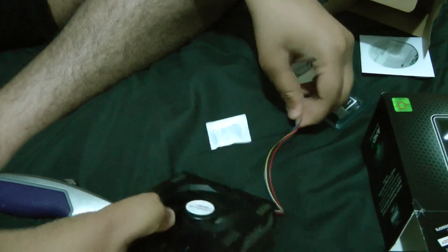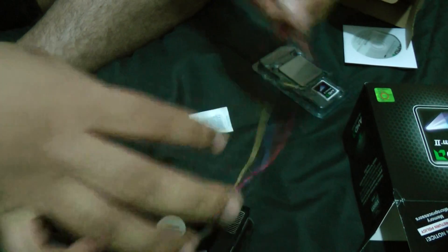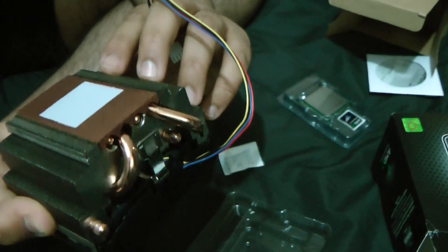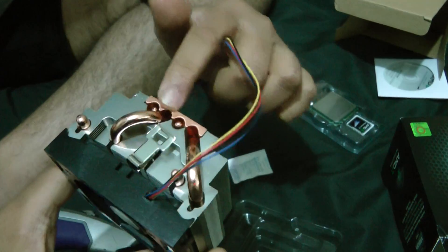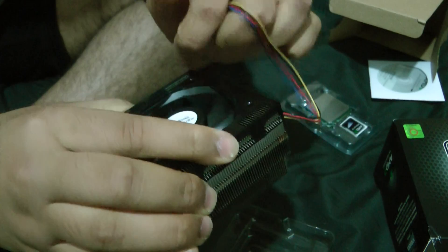Also includes this fan shroud, and I hate it because some of the cables can just get caught in there. Here's the heatsink — it comes with its own little thermal paste, and it has four heat pipes, two on each side, and then it has a fan on top.